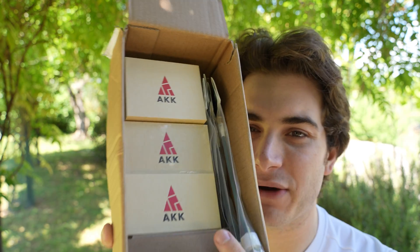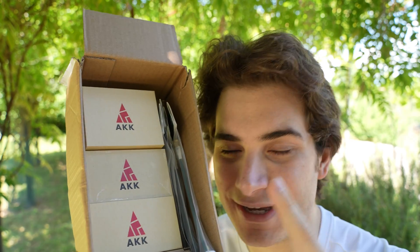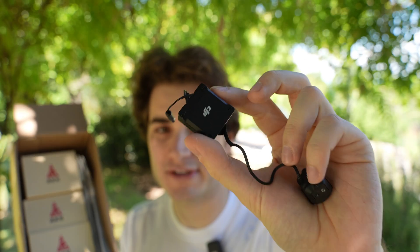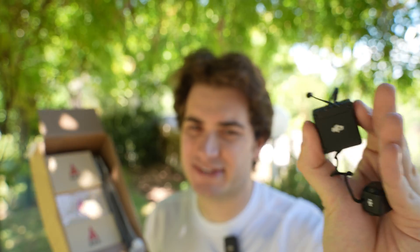Hi everybody and welcome back to my backyard once again. Today I have some very powerful analog tech from AKK, including a 10W — which is 10,000mW — VTX. It's just crazy. The most I've seen so far is 2.5W; this is 10W. I'm very curious to test this power against the DJI O3 system at 1W, which is 1,000mW. Usually digital systems have better signal at the same power level, but today I want to see what happens with 10 times the power. I'm gonna fly until I lose the signal. But first, let's open all these boxes.